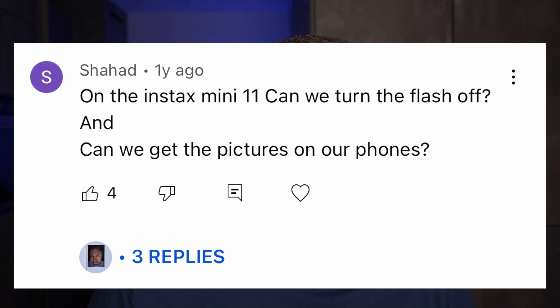On the Instax Mini 11, can we turn the flash off, and can we get the pictures on our phones? You can't turn off the flash on the Instax Mini 11 by pushing buttons. But if you have enough light already from your room or from the sun, you can cover the flash with black tape and sometimes that works really well.